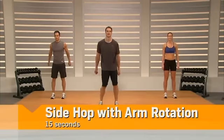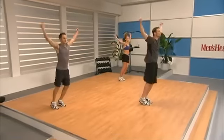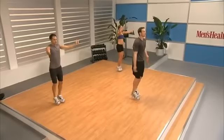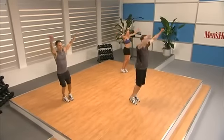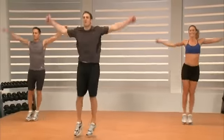Here we go — we're going to open it up with the two-minute drill. It's going to be eight exercises for 15 seconds each. The first one is going to be a side-to-side hop with arm rotations. We're rolling those arms backward, and now we're going to switch and bring those arms forward — it's tricky, I know.